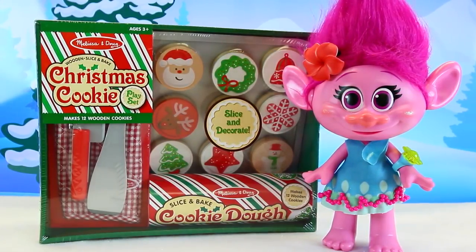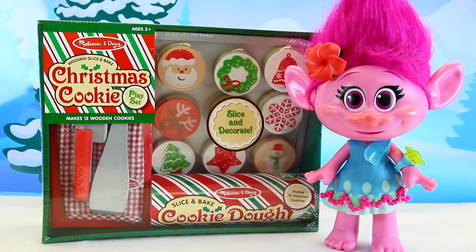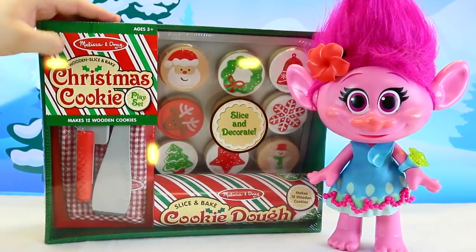Hey everyone, it's Sandra from the Disney Cart Toys channel, and Spuddy also. And today we are making Melissa and Doug Christmas cookies.